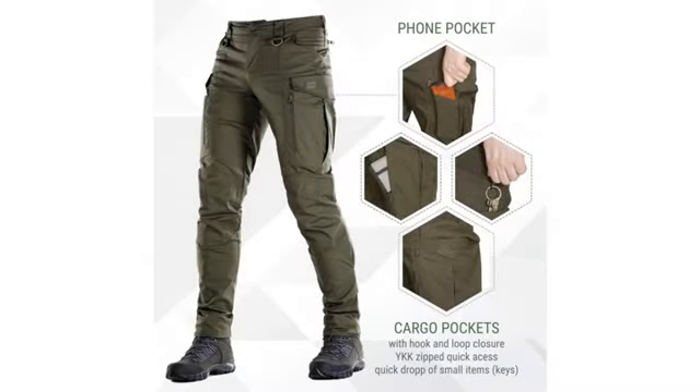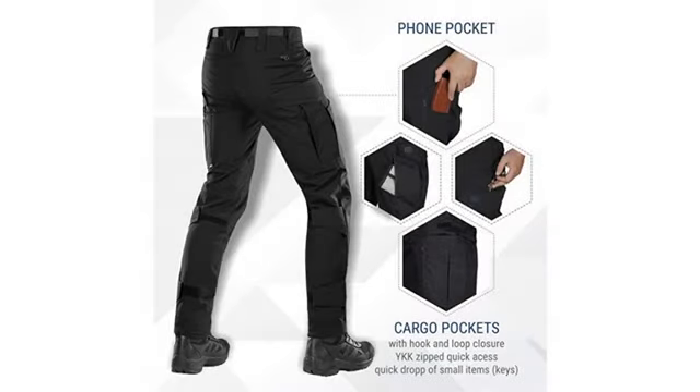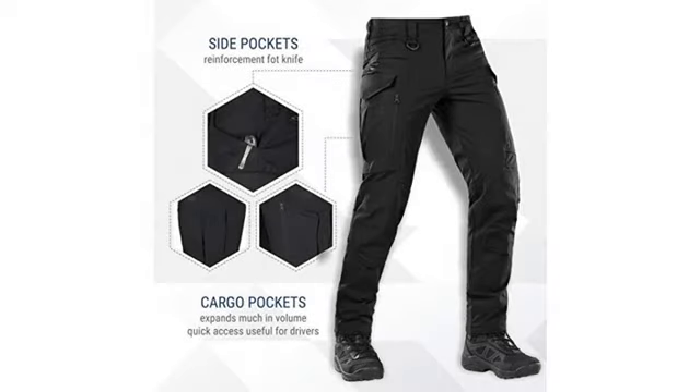Black and gray, maybe navy. I originally bought these for my arborist work, but now I use them for every outdoor job and home project. They breathe nice and the side pockets aren't awkwardly placed, which makes all the difference when wearing a harness that closes off your front and back pockets.